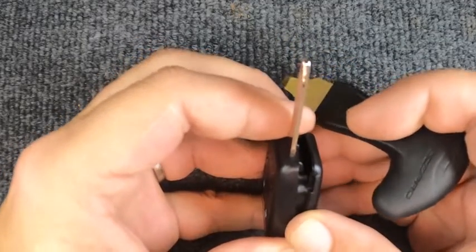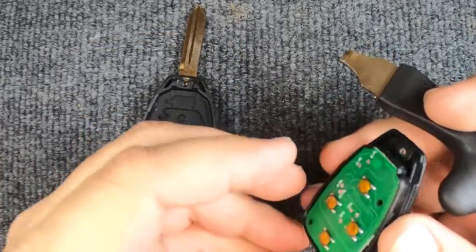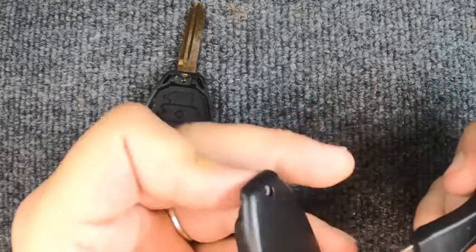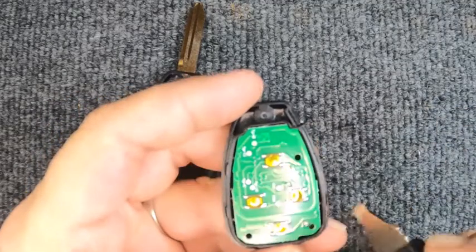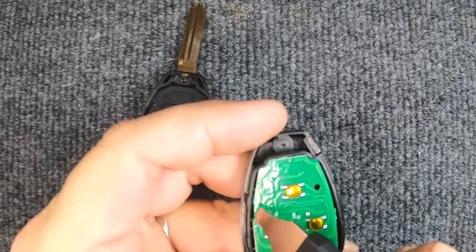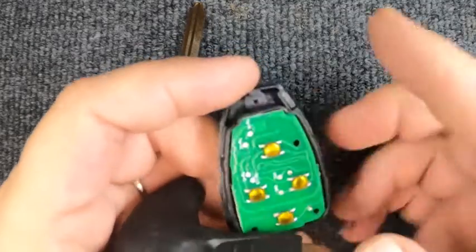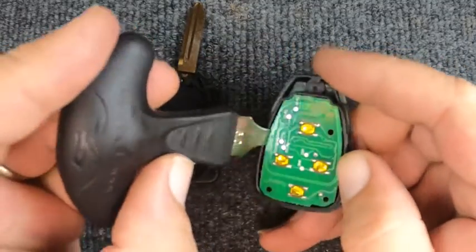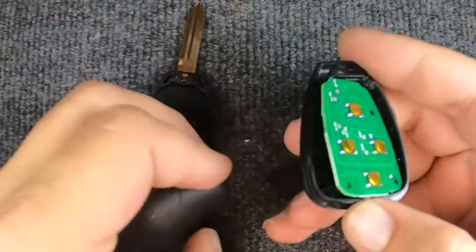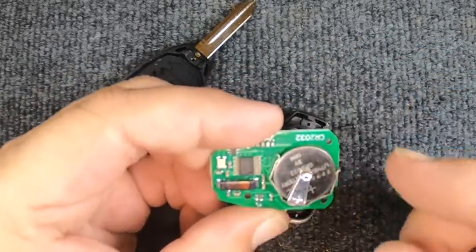Now the indentation right there — you want to put your flat-tip screwdriver in and rotate, and the remote comes apart. If you see the circuit board come out, that's fine. Sometimes you get lucky; flip it over and tap it and it falls out — sometimes you don't. Look towards the wider part and you'll have an opening with a little indentation on the side. Put your flat-tip screwdriver in there and gently lift up. You don't want to force it because there's circuitry in here.